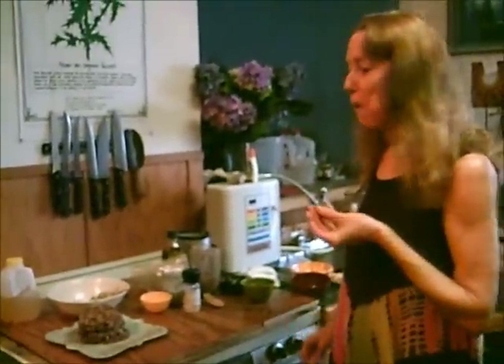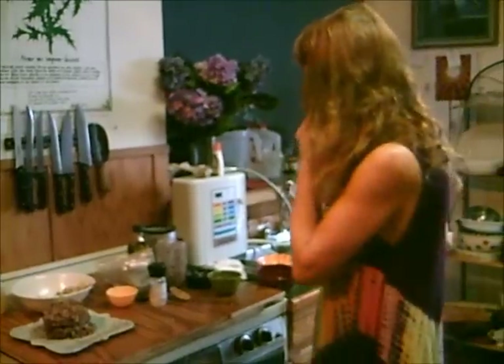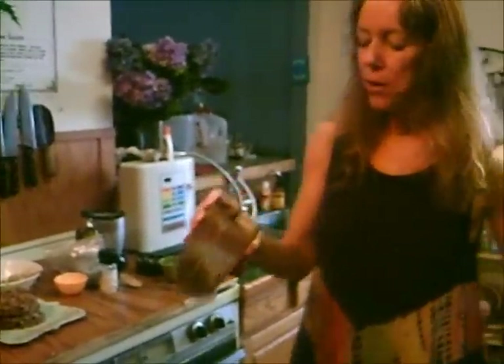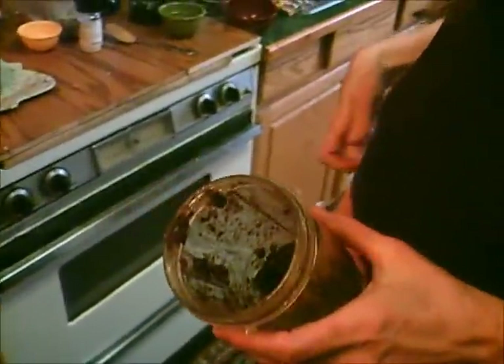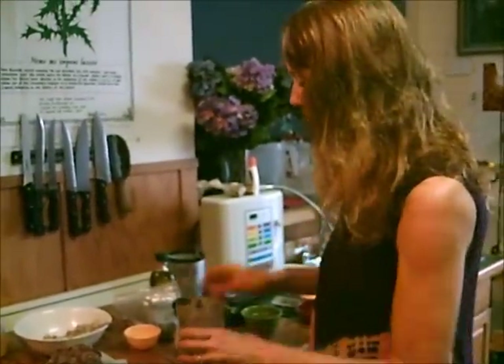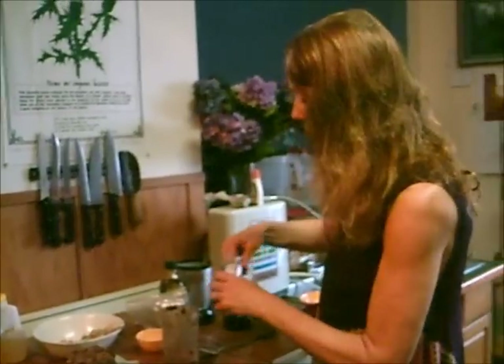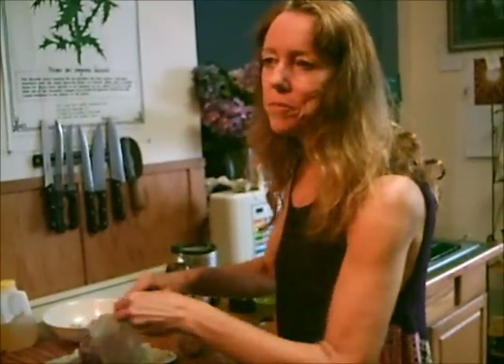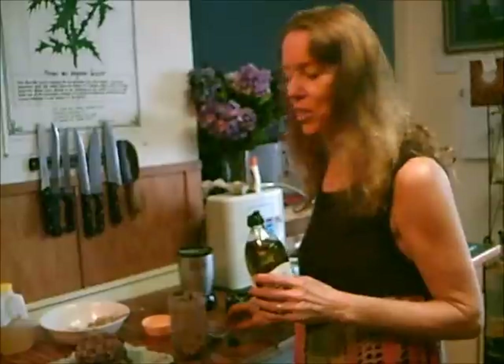That cake mixture is so good — it tastes just like German chocolate cake. For the frosting, you take a third cup of dates, already blended in the Magic Bullet or a personal blender. Then we need a tablespoon of raw cacao powder, a dash of salt, and a dash of vanilla powder — or you can use vanilla extract.